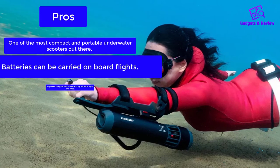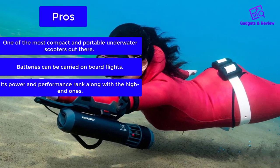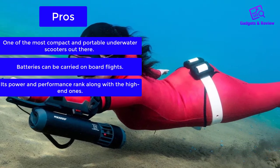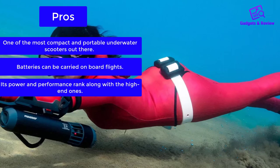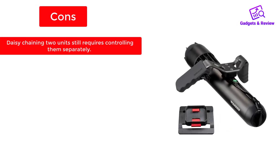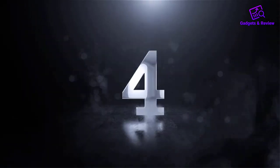Pros: one of the most compact and portable underwater scooters out there; batteries can be carried on board flights; its power and performance rank along with the high-end ones. Cons: daisy chaining two units still requires controlling them separately.